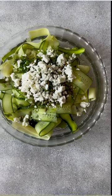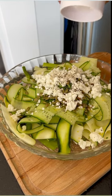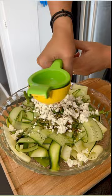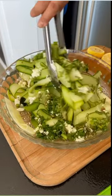Looks great, doesn't it? We dressed it very simply — we seasoned it with salt and pepper, then we added the lemon juice and olive oil. Toss gently until your zucchini and cucumbers are all coated with the dressing. Serve and enjoy!